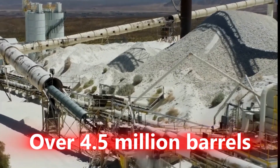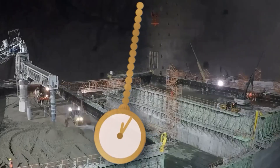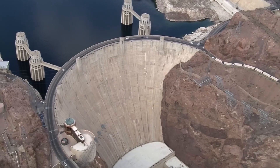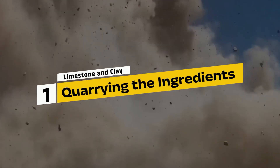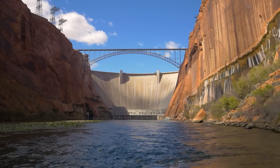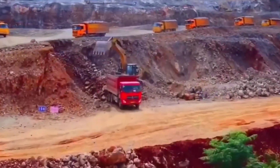Over 4.5 million barrels of cement, a raging river, and a race against time. The Hoover Dam was more than concrete and steel — it was a test of human will and raw material strength. To build something as monumental as the Hoover Dam, the first step was gathering the right raw materials.